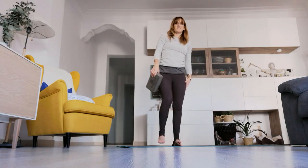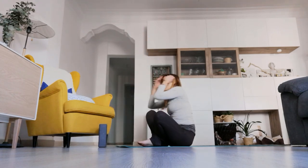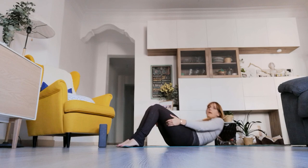Slowly release, shake it out, and we'll come onto the back. We'll come into a supine pigeon, slowly lowering all the way down.